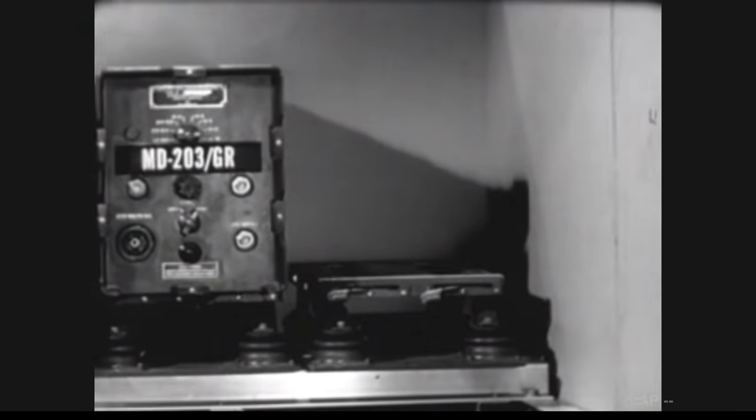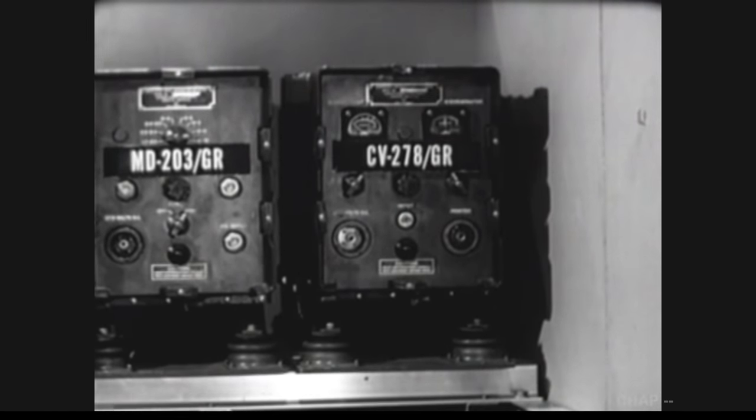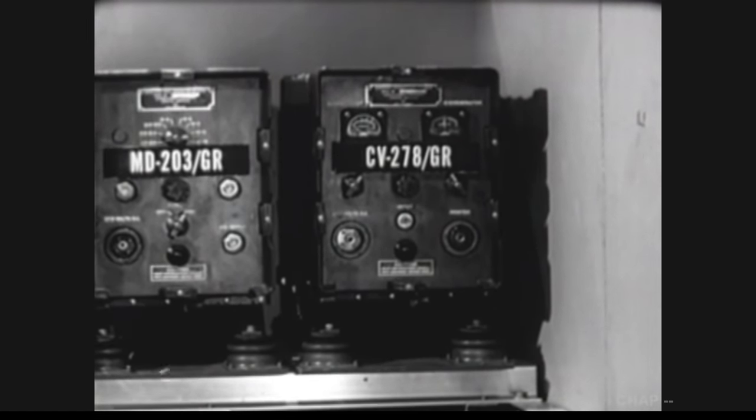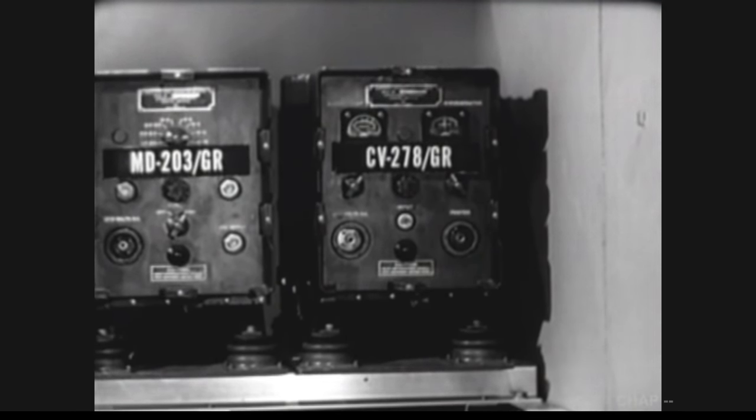The second required unit is this frequency-shift converter, the CV-278. The frequency-shift converter converts teletypewriter traffic into DC impulses electronically, so that it can be fed into the teletypewriters. We'll discuss the electronic functions of these units in more detail later in the film.